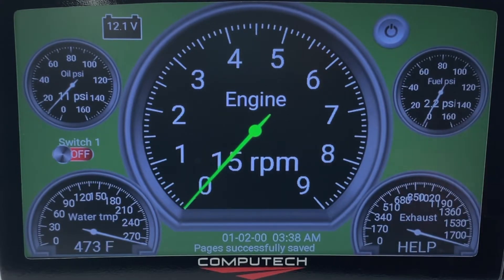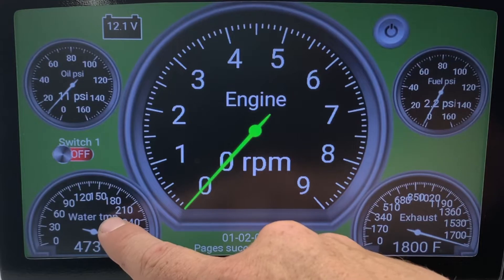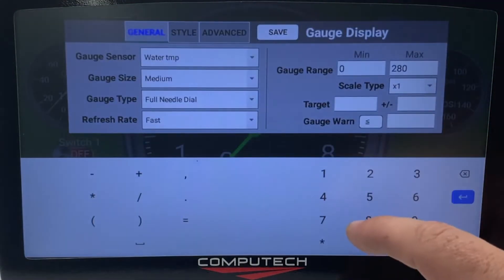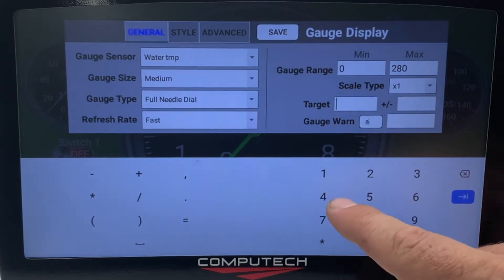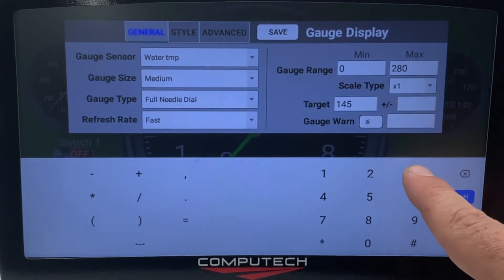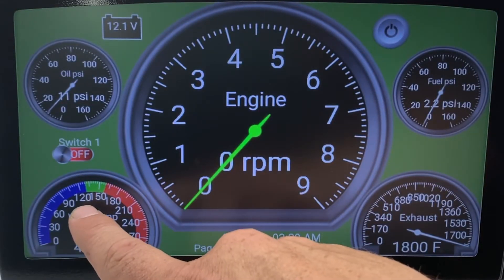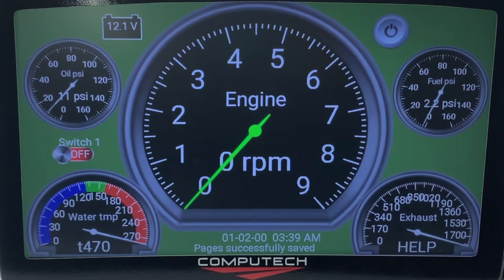One of the other cool things we have is the ability to set target areas. Let's say I wanted my water temperature to be a certain temperature before I launch the car. If I go to edit gauge, I can go to target and tell it I want it to be 145 degrees, plus or minus 30 degrees. When I hit save, you'll see we now have a green section inside the gauge — if the needle is in that zone, I know I'm good to go.